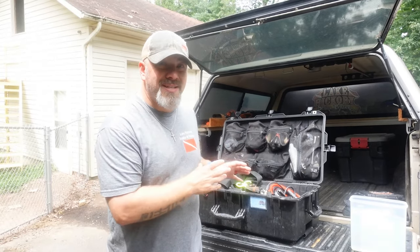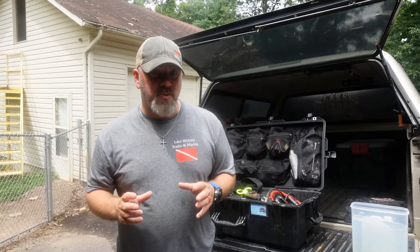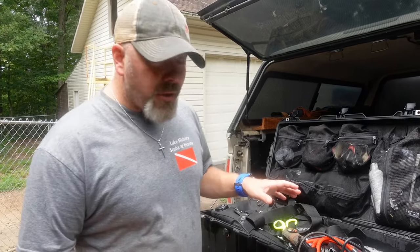Please make sure you're cleaning your gear properly after diving there so we're not spreading zebra mussels around. We've actually got one of our local quarries currently shut down because it's infested with zebra mussels, and we're trying to figure out how to eradicate them so they're not spreading to other bodies of water. Today I'm going to show you how I clean my gear to make sure I'm stopping the spread of invasive zebra mussels.